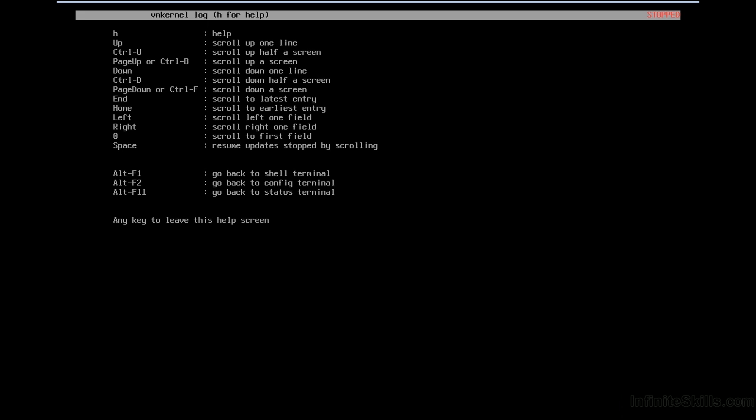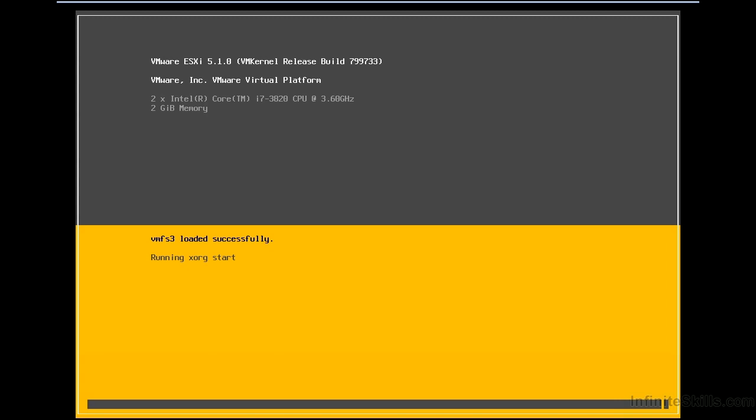You'll notice a couple of other keystrokes: Alt+F1, Alt+F2, and Alt+F11. Alt+F1 gives a console view that's a bit easier to read and shows messages as various services come up. There's not much on the Alt+F2 console, but something might appear if you wait. Alt+F11 brings us back to the original screen.